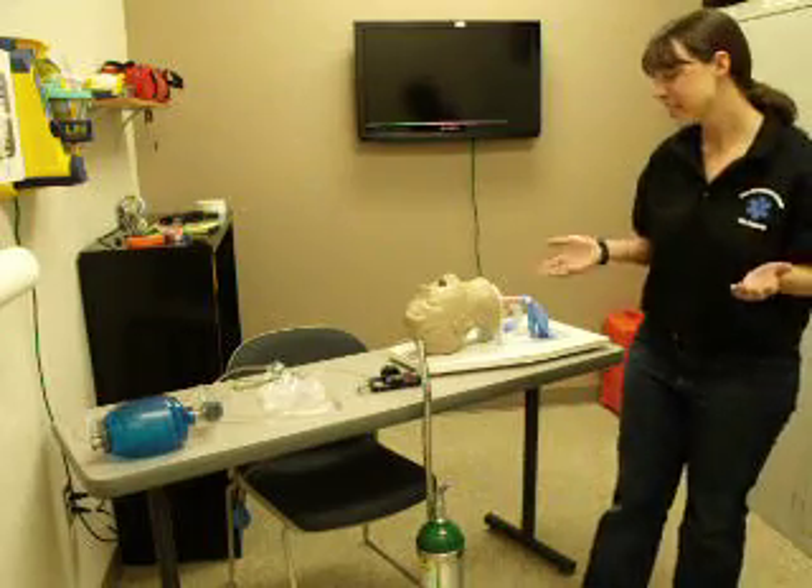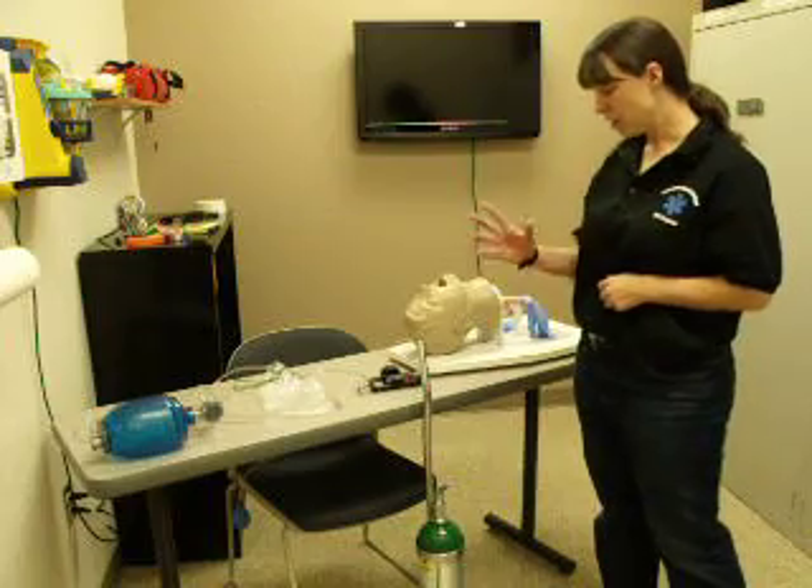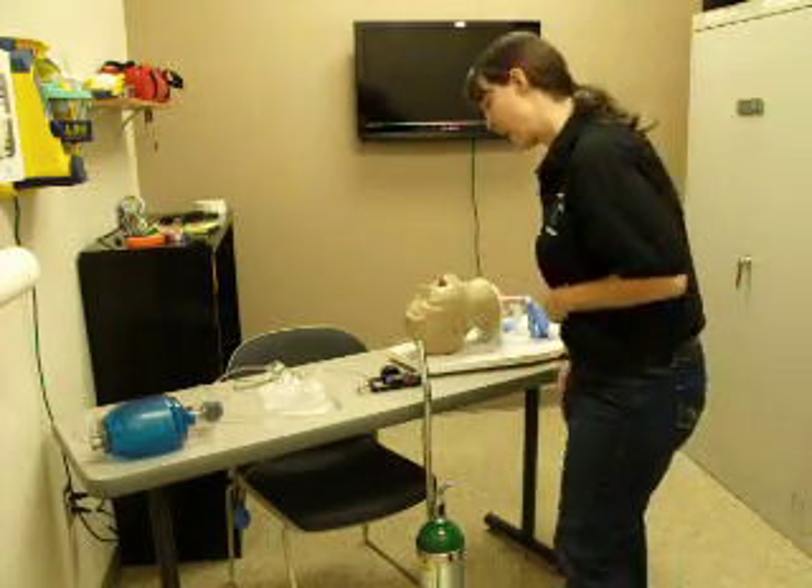BSI. I'm going to gather my appropriate equipment for the oxygen administration skill, which is the oxygen tank, the regulator, and the non-rebreather mask.